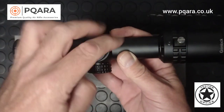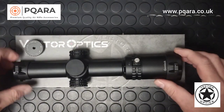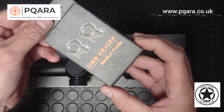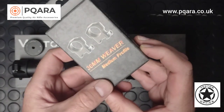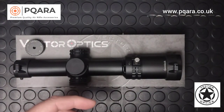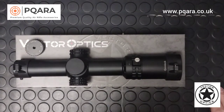Included with the scope you get a choice of mounts — the Vector mounts. If you have a Weaver Picatinny rail they come boxed, and you can choose low, medium, or high profile. Just drop a message and they'll provide the ones you need. You can also choose dovetail mounts, again in low, medium, or high.